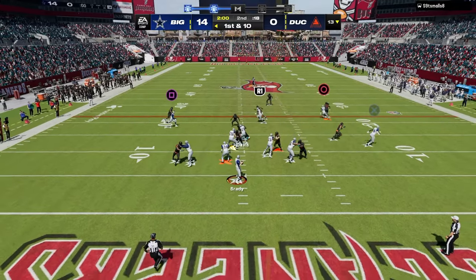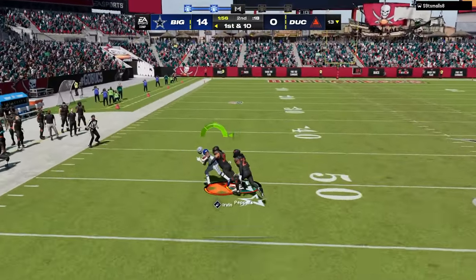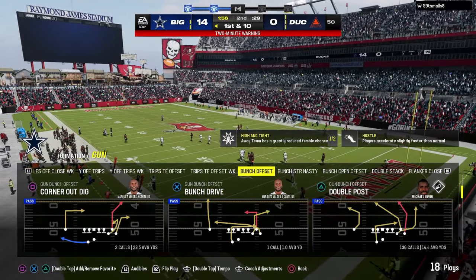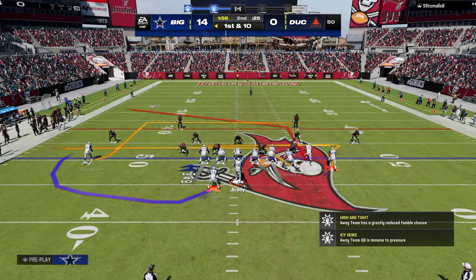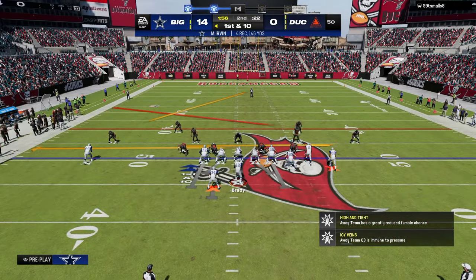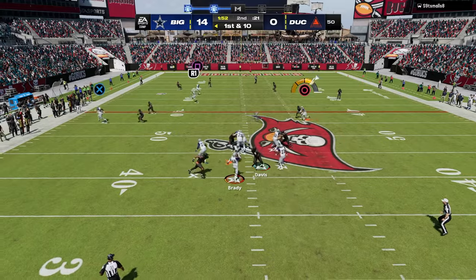It's a super underrated setup of double post if they're running a lot of press man on you. Against most people, double post, verts, curl flat, and smash return — those like four-ish plays — and then the RPOs, that's pretty much all you really need to beat the majority of people you're going to play.